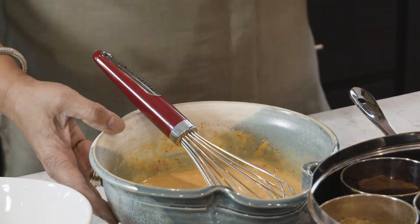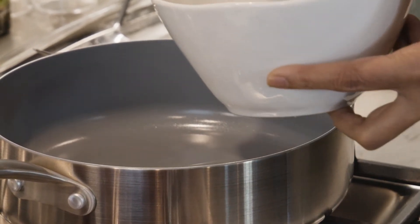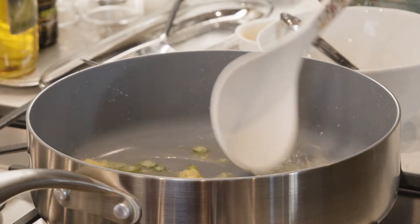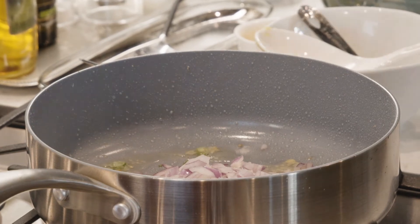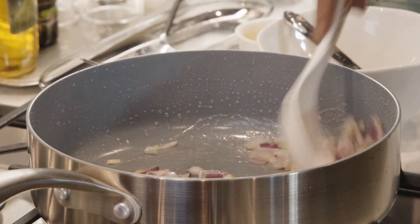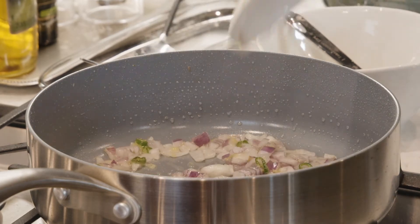Now let's make the stuffing. I have a non-stick pan on medium to medium-high heat. I'm adding about two tablespoons of oil, then a teaspoon of green chili and a teaspoon of ginger paste. Then I'm adding about one cup of chopped onion. I'm going to let the onion cook for a couple of minutes — you don't need to cook it too much since we'll stuff and cook it again. Just to take the raw taste out of the onion and ginger.